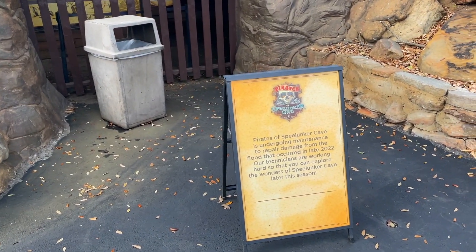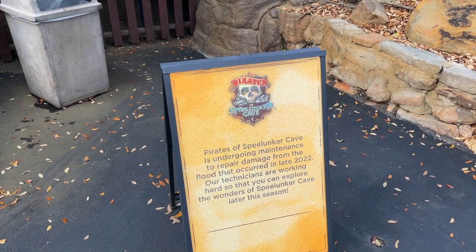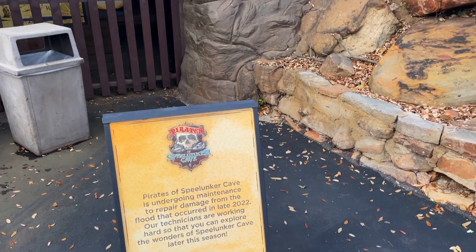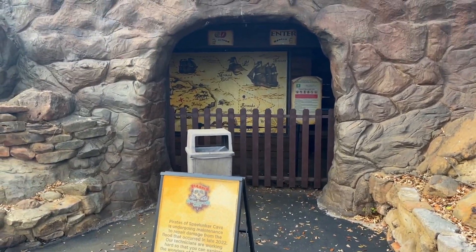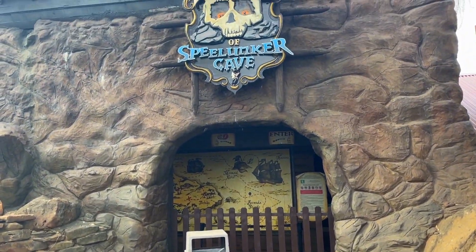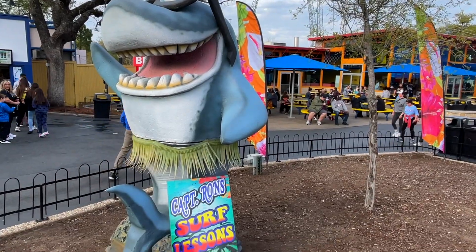One bummer is the pirate dark ride is still not open — it got a lot of damage late last year. They don't give an opening date like they did for the mine train, but at least they acknowledge what went wrong and say they're working on it, so hopefully it's only a matter of time. Some more spring break decor around here.